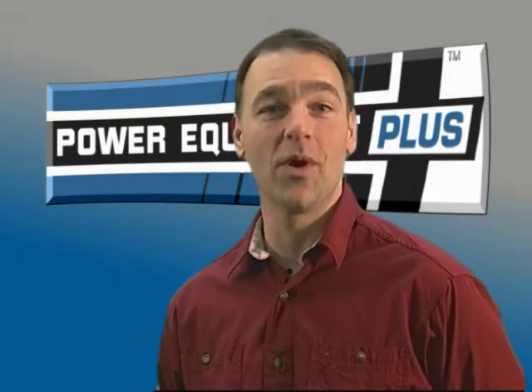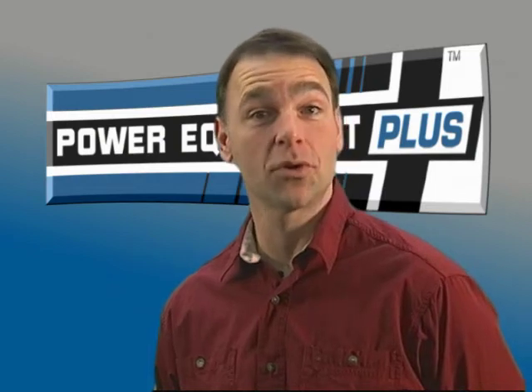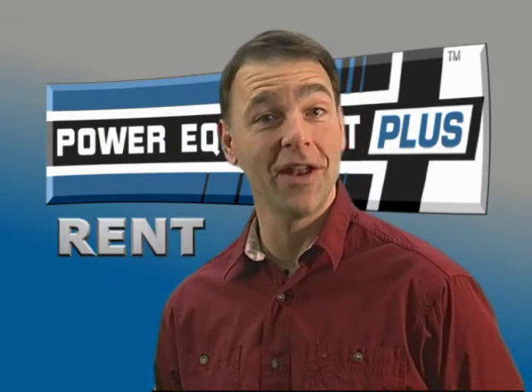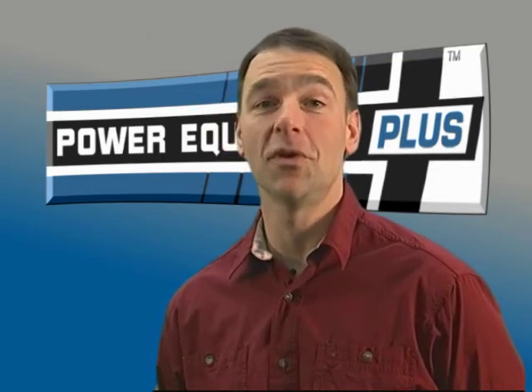Hi, Tom Perrin here for Power Equipment Plus. If you have stumps to remove, your first decision is probably this: should I hire, rent, or buy? And the quick answer? Do the math.